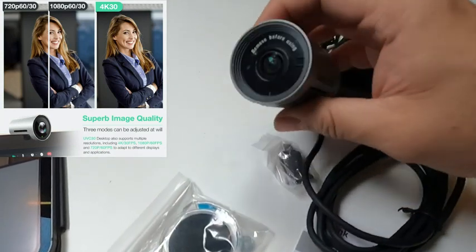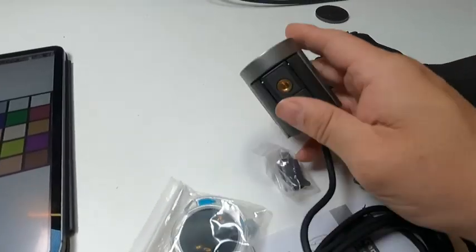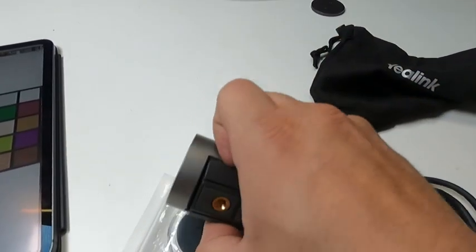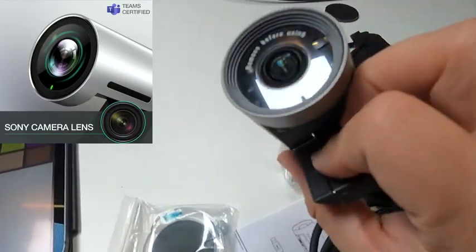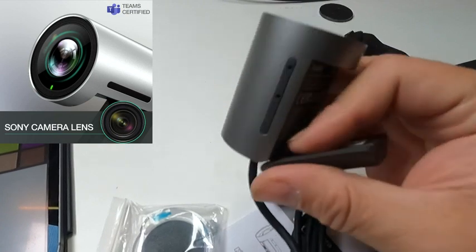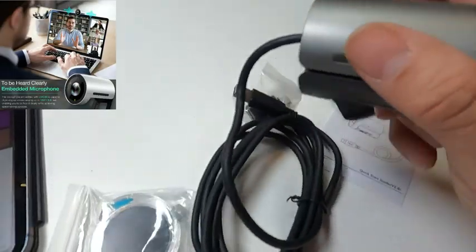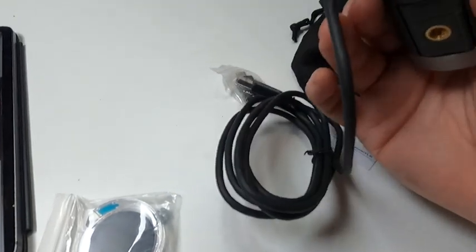They give you a cover for the Yaylink itself. It does have a mount, and they also give you a set of microphones — it's like a little transformer. Look at this, it's all built in. It doesn't take that much real estate in your pocket.